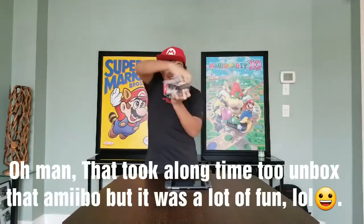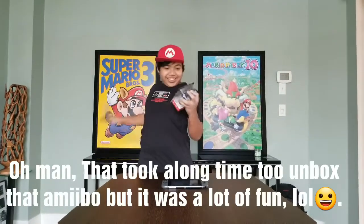Let's go ahead and open this up and check it out! Oh no! Dang!